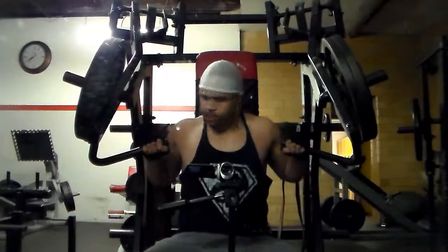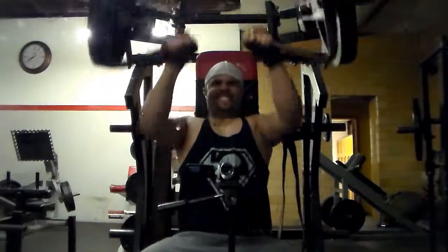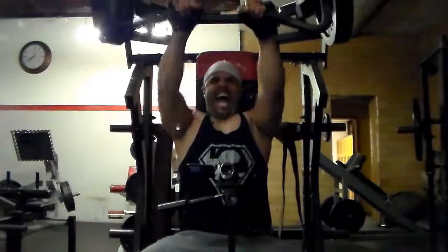What's good everybody, it's your boy J-Rock over here at J-Rock Fitness. I have chest and shoulders, 10s and 12s for you, so let's get right into it.